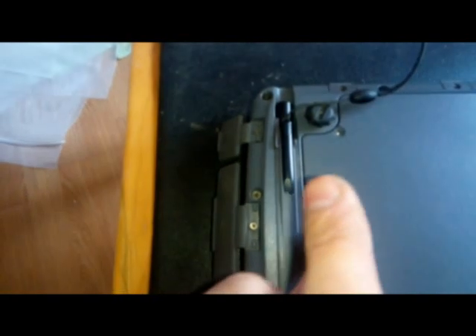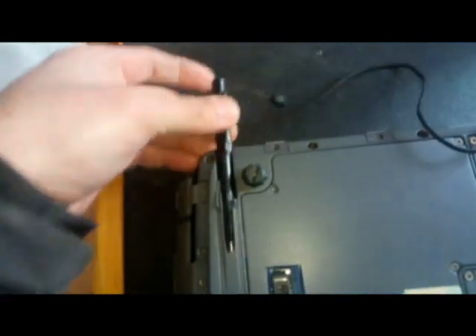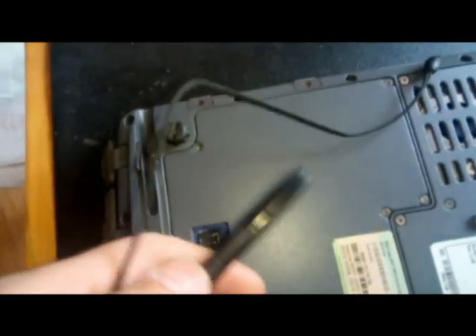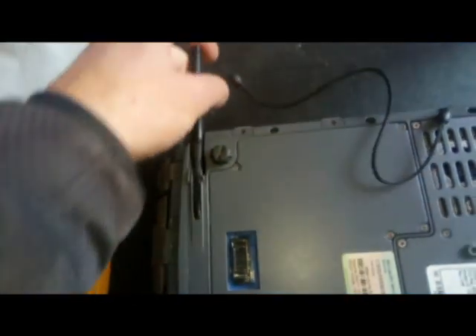Здесь лицензионная наклейка стояла. Вот такой карандашик. Дуалтач с кнопочкой. То есть такая вот радиоуказка.